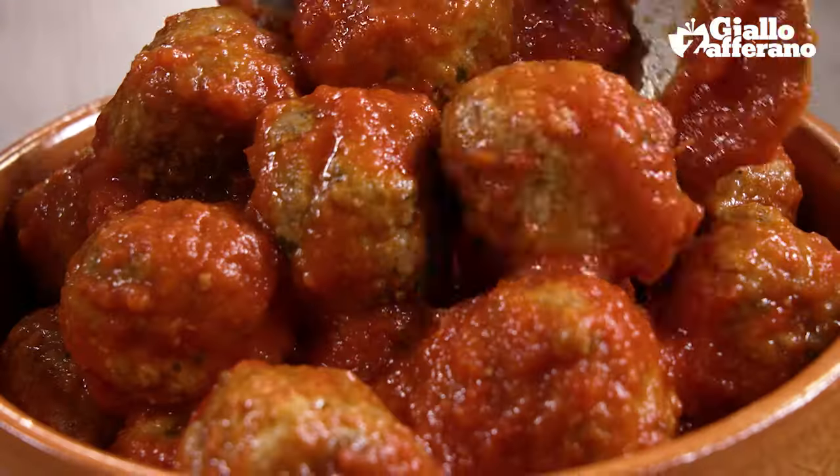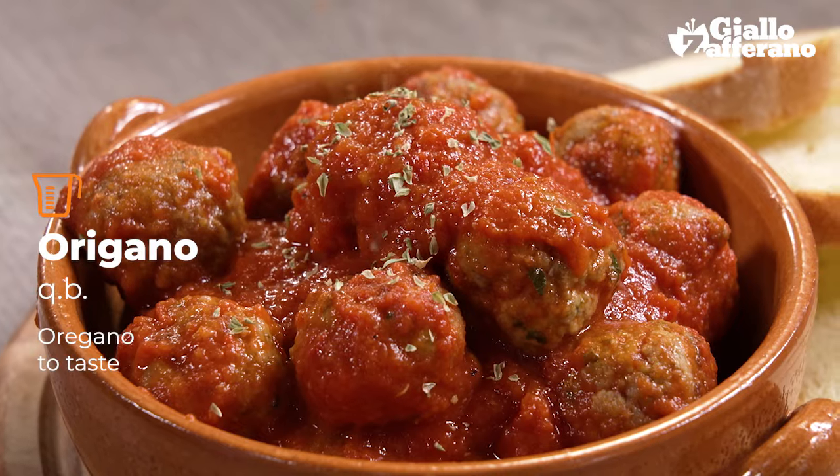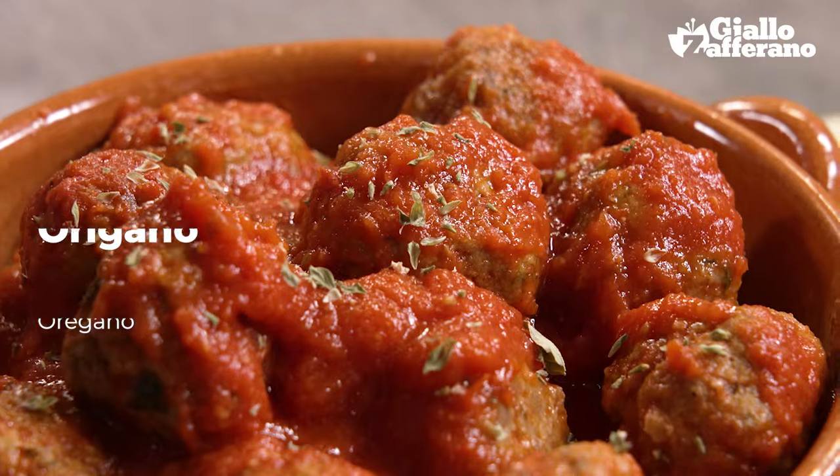My irresistible meatballs in tomato sauce are ready. Finish them off with a good sprinkling of oregano and let's have a taste. Wow, those are really amazing!